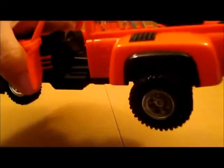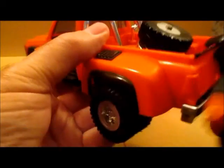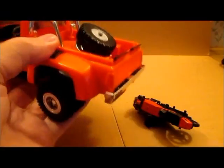Both doors on the truck open and reveal some pretty good detail in there. The roll bar is plated, the rear bumper is plated, it's got the dualies, and the tailgate folds down — that's a nice feature. It clicks in securely.